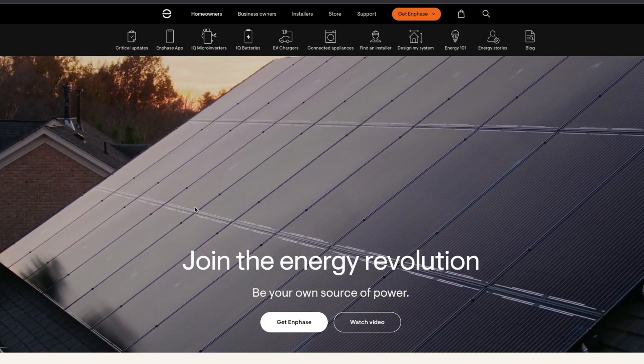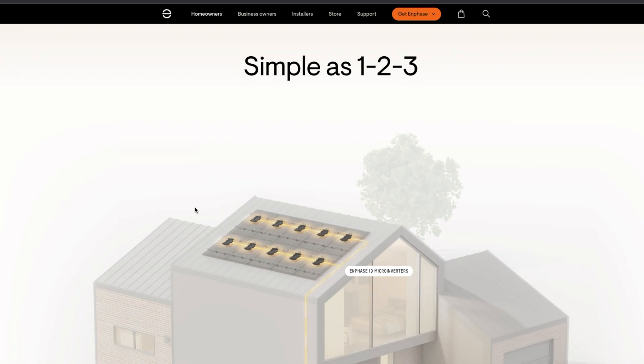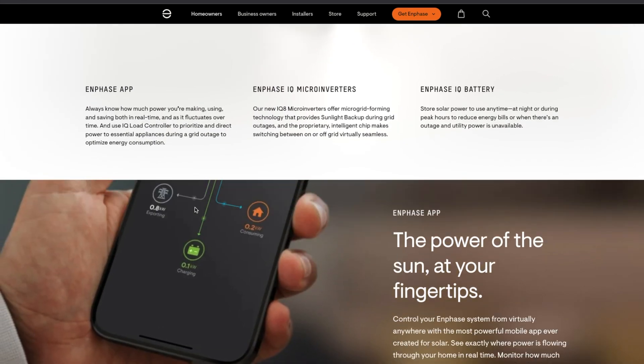Well, you can't do it. They released an update, got rid of the feature, and now you have to have batteries with it. Enphase, their micro inverters allow you to do the sunlight backup where you have backup power with just the inverters installed like a battery system, but just the inverters with no batteries.